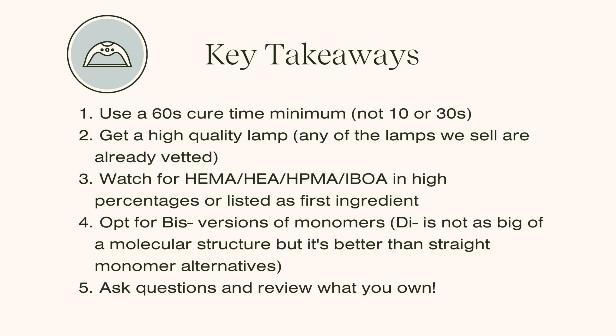Last but not least: ask questions and review what you own. Remember that both the formula and the lamp are very important together. I hope these two videos have given you a data download on these topics, some food for thought, and red flags to look for. We are very serious about this conversation at the Nail Hub and happy to answer any questions about specific things you're dealing with. Thank you so much — see you guys next time!